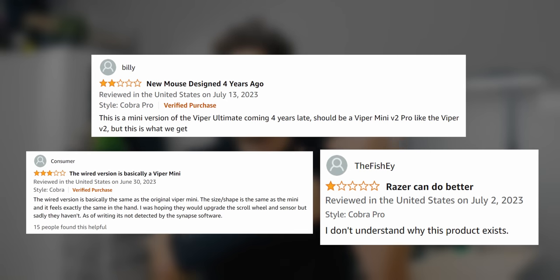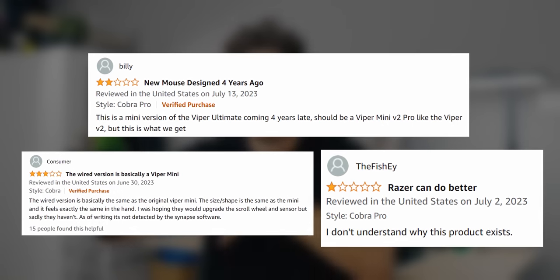So if you wanted the Viper Mini, get the Cobra — it has better switches and slightly better DPI adjustment in 50-increment steps instead of 100. Razer is continuing their product lines in either the performance category or the immersive feature-rich Chroma RGB category. I'm a little worried because there's plenty of things that could overlap between both, and I think that's the primary reason people are so upset about the Cobra launch.